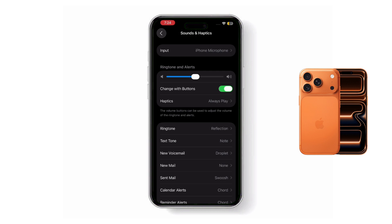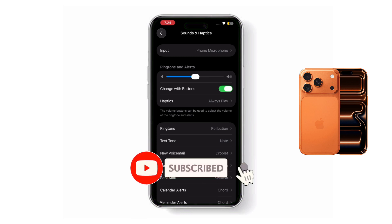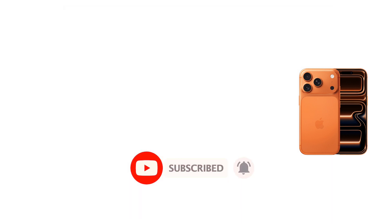If you want to make quick adjustments without going into Settings, turn on the option Change with Buttons. Once this is enabled, you can use the side volume buttons on your iPhone to raise or lower the alarm and ringer volume directly. This method works perfectly on all iPhone 17 models, especially the iPhone 17 Pro Max.